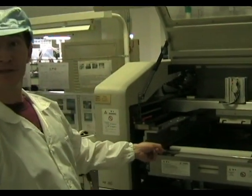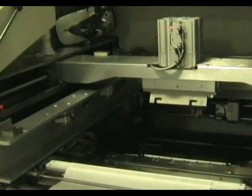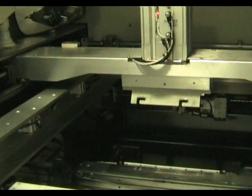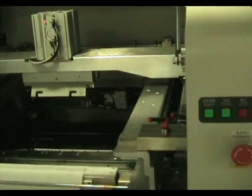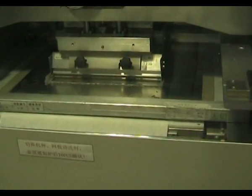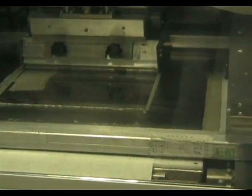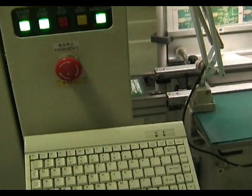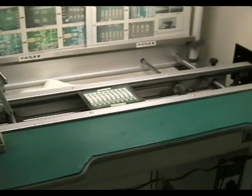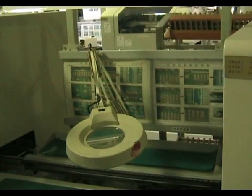This is the solder paste dispensing machine, where they put the stainless steel stencil in there and it applies the solder paste. They have a little conveyor belt in there which then takes it out. Once the solder paste is applied, it comes out to a vision inspection system — well, it's not an automated vision inspection system, they've got those somewhere else. This is a manual one. Then it comes into the first pick and place machine.